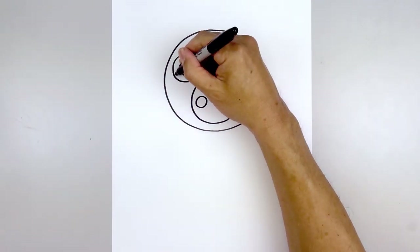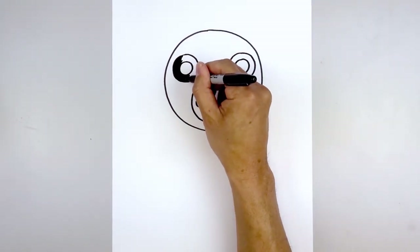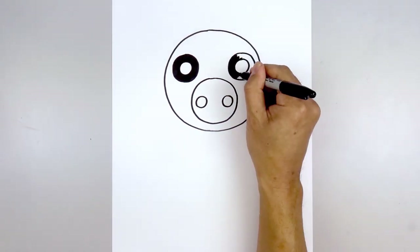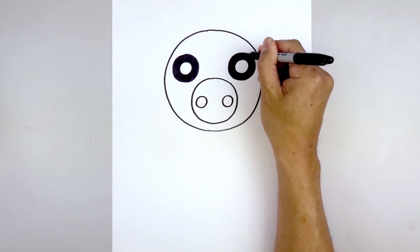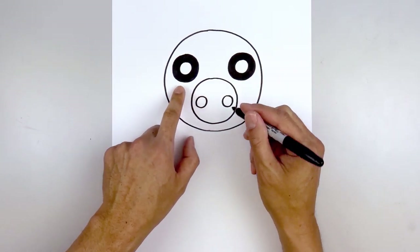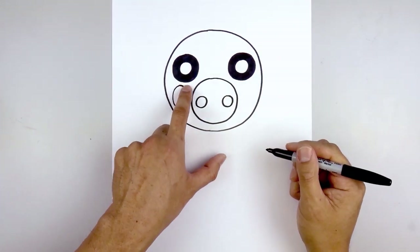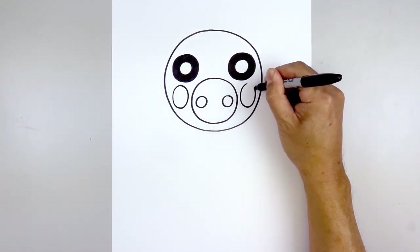We're gonna fill the outside of the eyes in black. Then let's move down from the eyes and draw two ovals for the cheeks. We're gonna start on the left side and draw that oval, coming down towards the bottom and then back up towards the top. Let's line this up on the right and do the same thing — coming down and then back up.